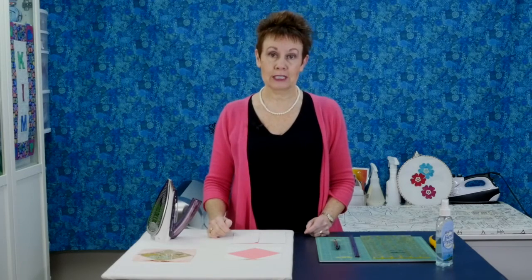Welcome to Chatterbox Quilts. I'm Kim. In this episode I'm going to be showing you another variation on the snowball block. I've shown you a variation before and some other quick quilt blocks. If you haven't seen those episodes, look in the description below for a link to a playlist I've created with all those quick quilt block episodes in one place.